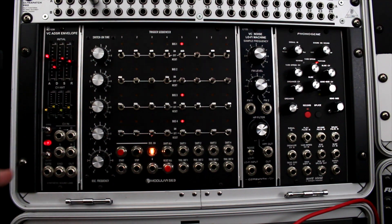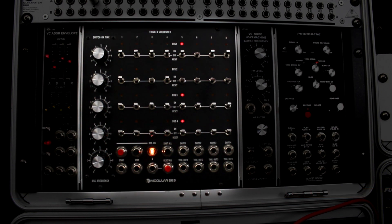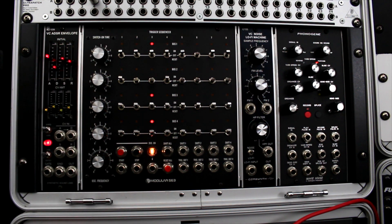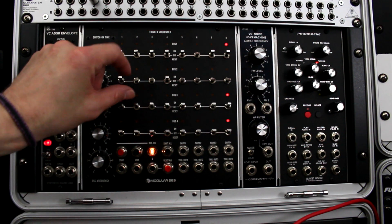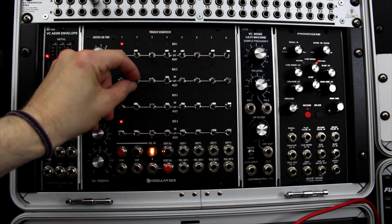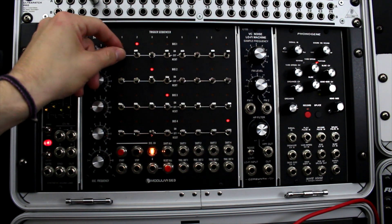Next is the Moon Modular 563 trigger sequencer — another module I've yet to tap its full potential. I do use it frequently, but usually just one or two rows. Like my MFOS 16-step, I love having those switches to quickly flip and change on the fly. That whole live aspect is just what makes modular so fun.